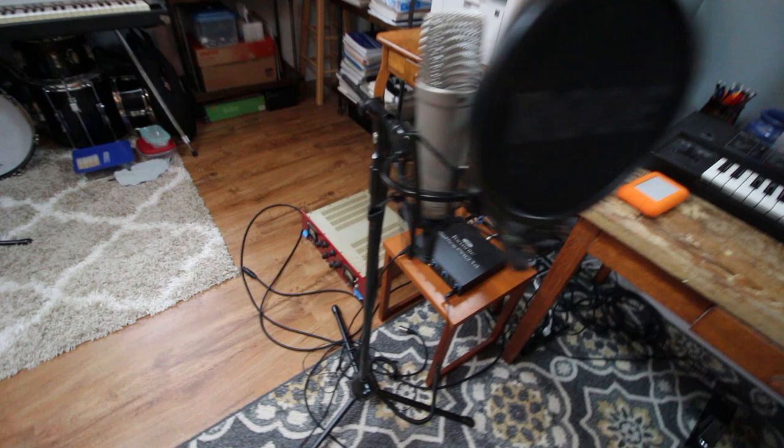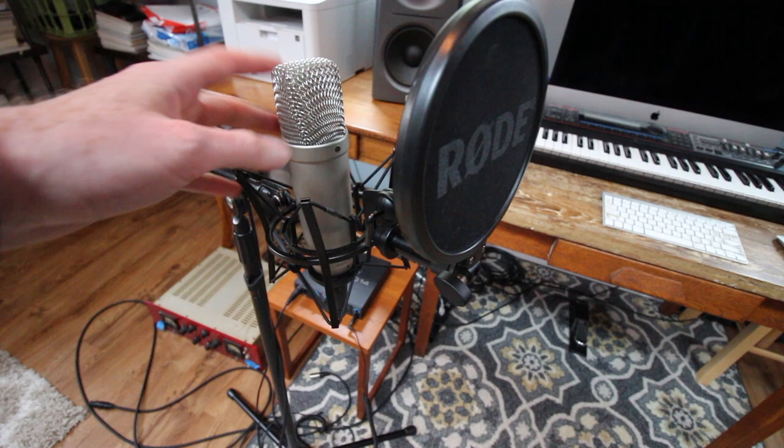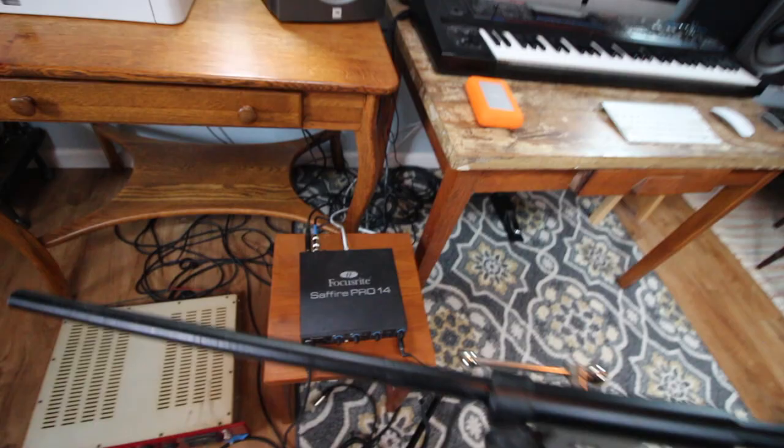Moving along to this other audio gear - right now I've got this microphone set up, which is the one I use for my Zoom lessons. It's a little on the brighter side but it's designed originally as a vocal mic. This is a Rode NT1A - I believe it actually came with this keyboard as a package deal. It's a good microphone. I'm running it into this Focusrite Sapphire Pro audio interface.